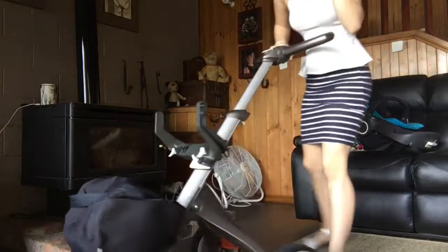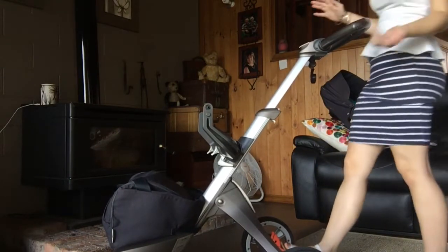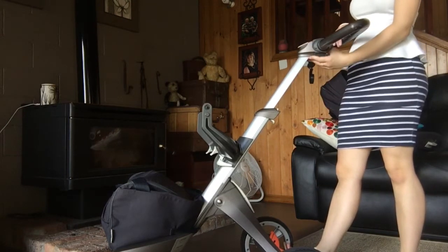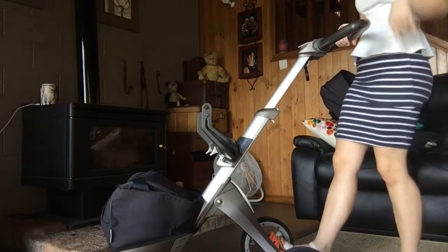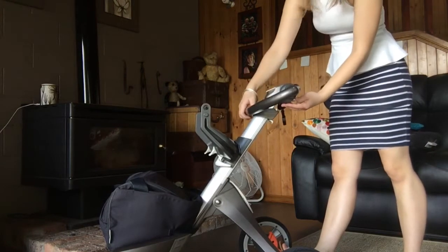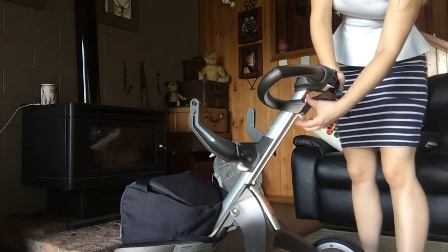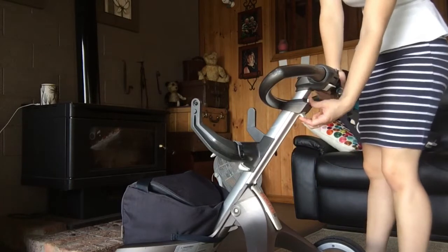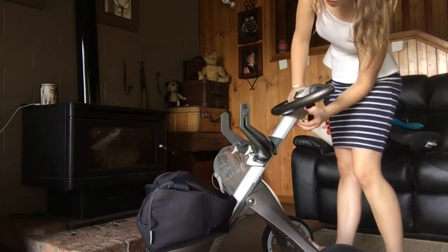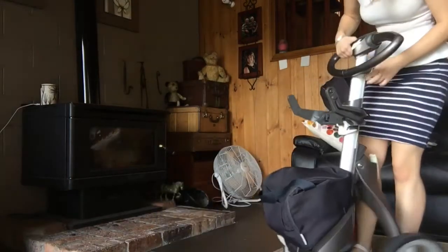Let's get to folding the pram. I'll put the brake on for convenience. You take the handle and push it around to here. Then there are two buttons underneath — one for your thumb and one for your index finger — and you need to push them together at the same time. One's forward and one's up. You also have to press this down here with your foot.